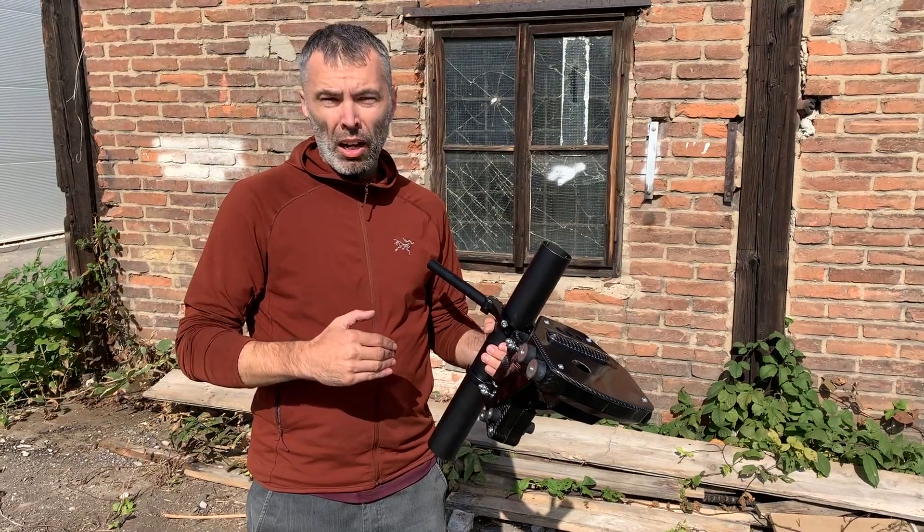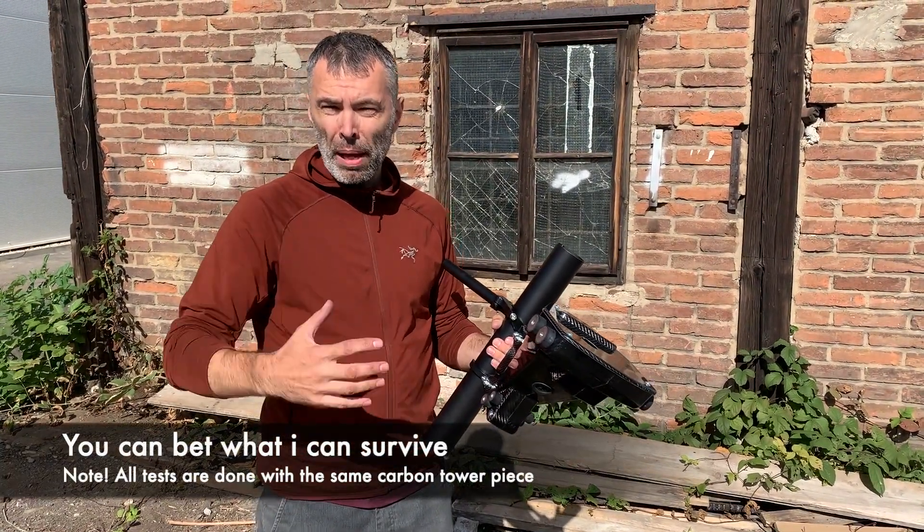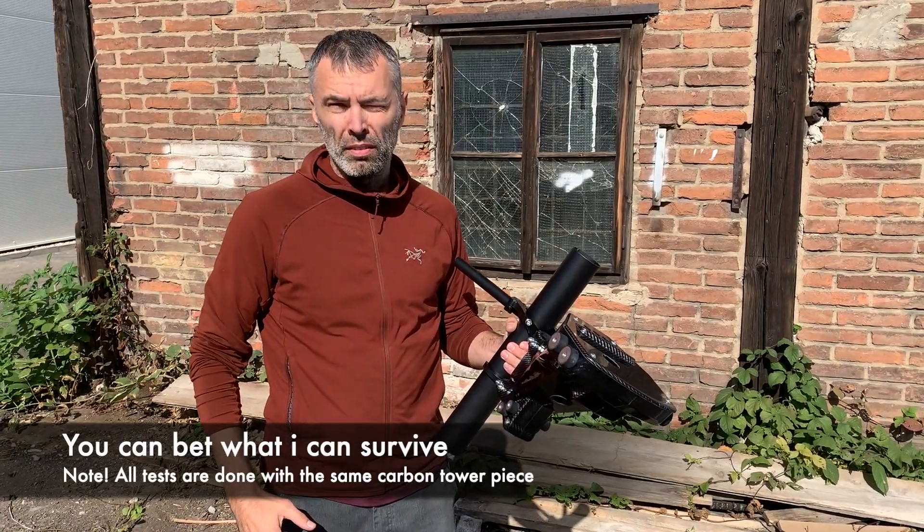Guys, we are ready to show you some crazy destruction methods and we can bet if it survives or not. Are you ready?